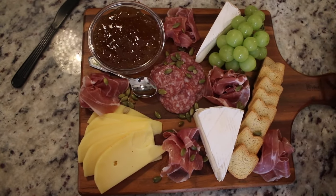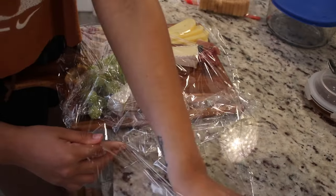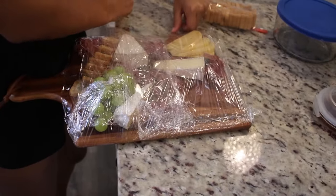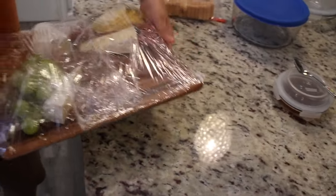There you have it — a beautiful and complete charcuterie board! After we finished it, we saran wrapped the whole thing, which made it a lot easier to transport from the house all the way to the park, making sure nothing spilled or any ants got inside.